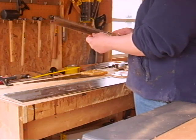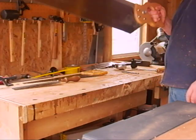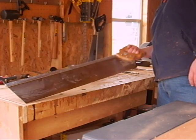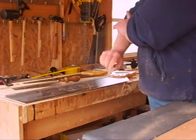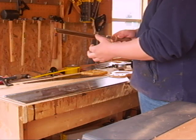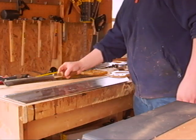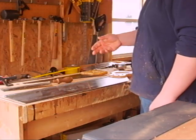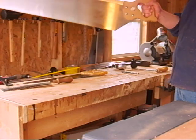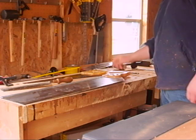Back saws, like this little dovetail saw or this massive miter saw here, are used for joinery. The back stiffens the blade up, allowing you to make precise cuts for mortise and tenons and dovetails. This big one I use for making dados across wide panels and carcass work.